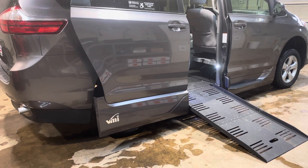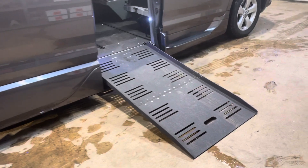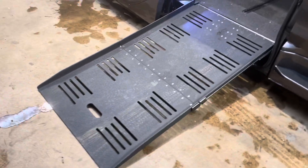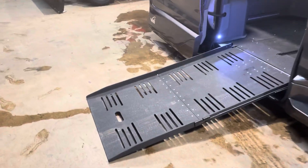You'll notice here it's lowering down — that's called the kneeling feature. If you don't want that feature, that's fine, you can turn it off. However, it does reduce that ramp angle considerably, so that way it's only about a nine degree ramp angle.